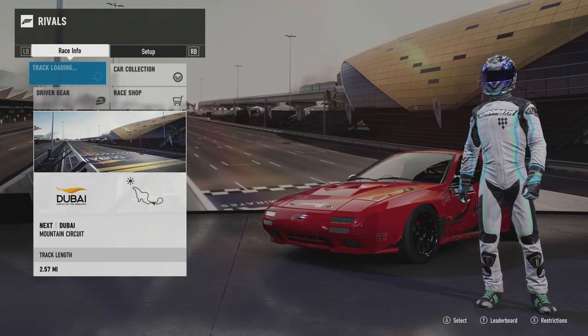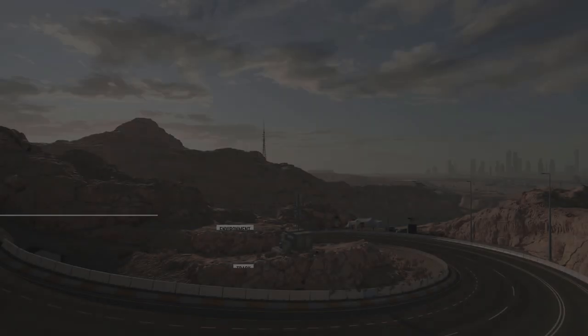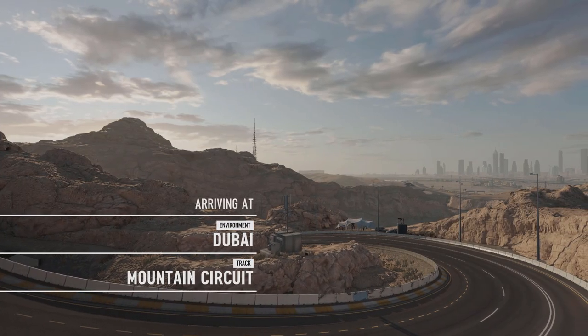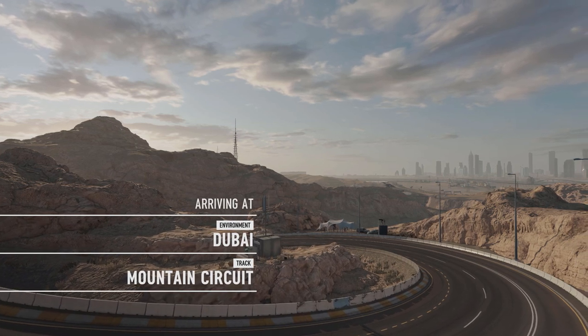Super excited to be competing — definitely excited to get my competition tandem in and see how I can do. Hopefully I can do well and get up there in the ranks and not lose on my first battle, but we'll see what happens. This is drifting — you never know what could happen.